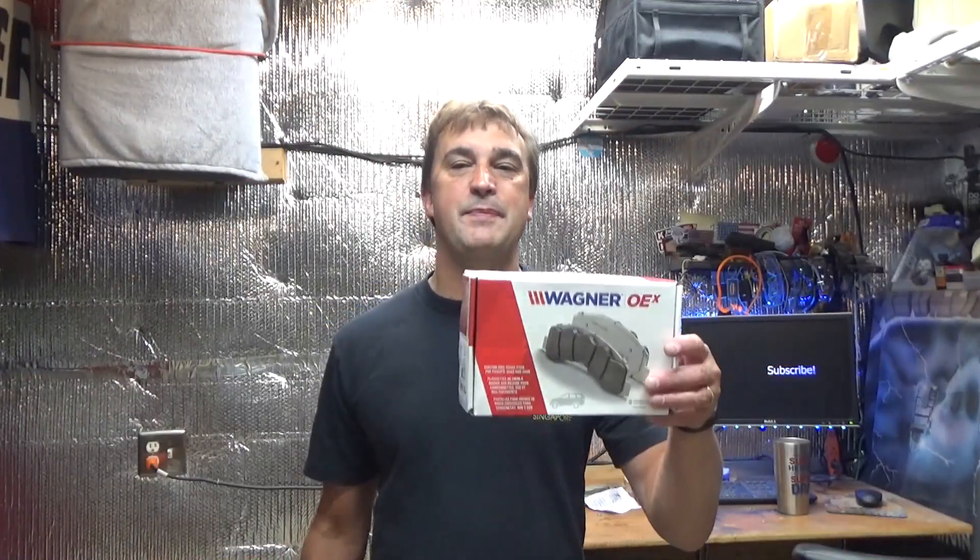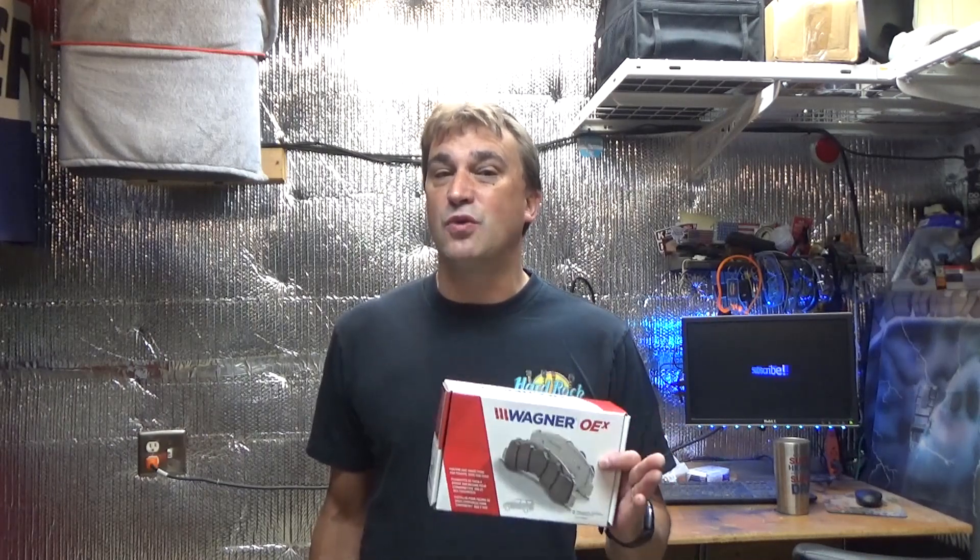Today we're replacing the front brake pads and rotors on a 2011 Chevy Equinox. The process is the same or similar on many other vehicles, so even if you don't have an Equinox or GM vehicle, go ahead and watch. I replaced the passenger side brake pads and rotor last night and they were perfect — only about two years old — but the driver side rotor has a warp and I believe the pad is worn to the wear tab. So either we have a bad caliper or possibly a stuck slide pin, and we'll get into that once we take it apart.